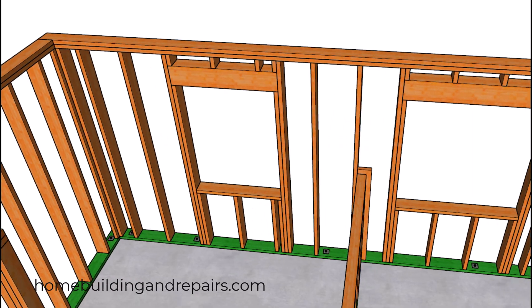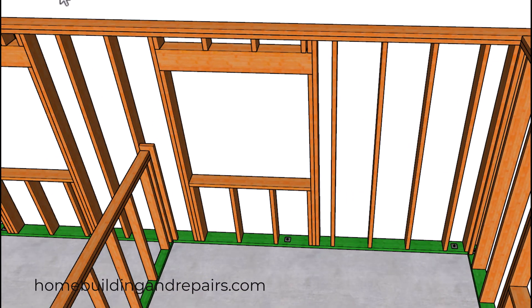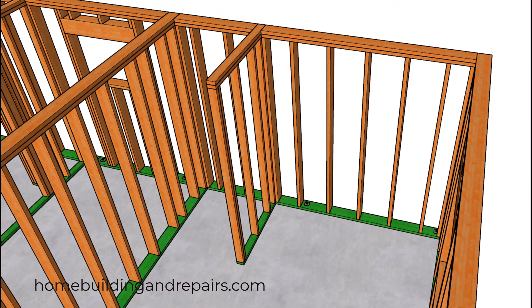A view of the interior corner there. I'm just going to kind of work my way around here. We have our washer and dryer area here.